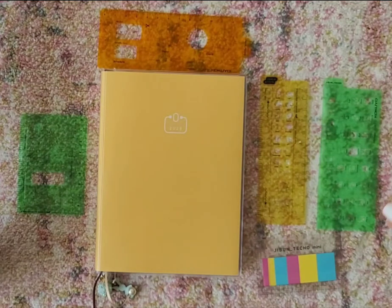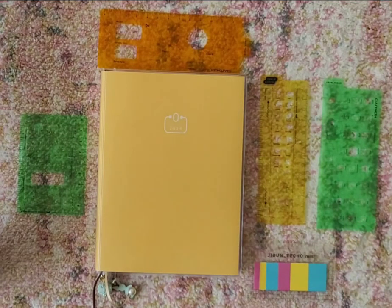Hey everyone, it's Lola and I'm back with you for a brief video regarding the PAL planner and some of the stencils and accessories either from Hobonichi or Kokyo's Jibun Techo that can be used with the PAL planner.